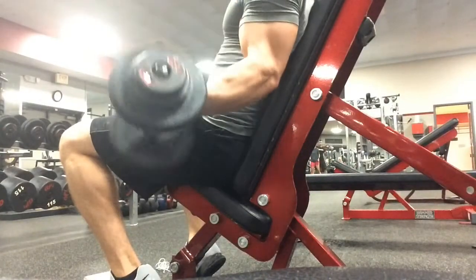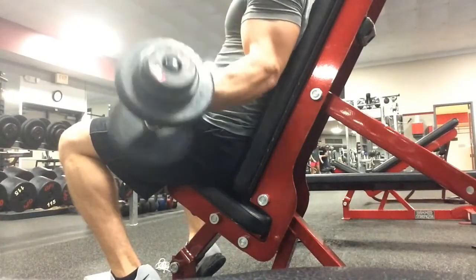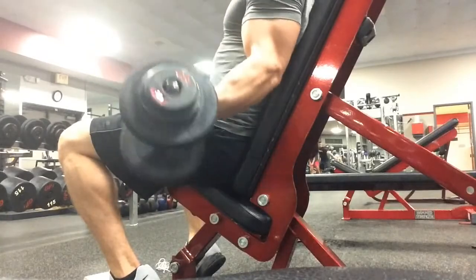Do this exercise in 3-4 sets of 8-15 reps. This burns like crazy. Good luck.